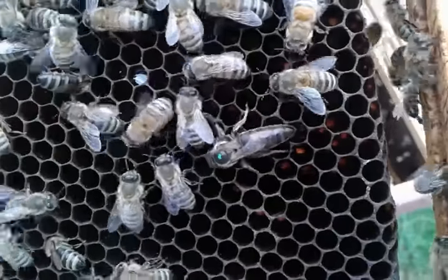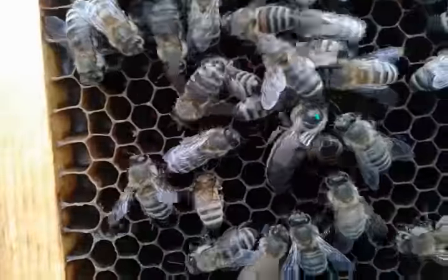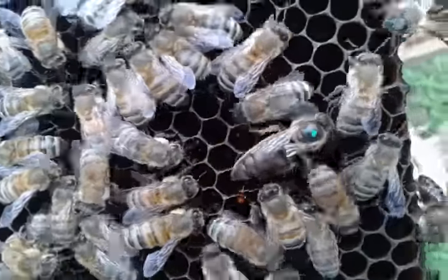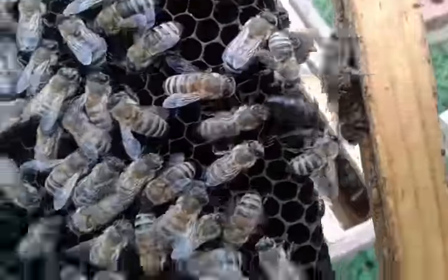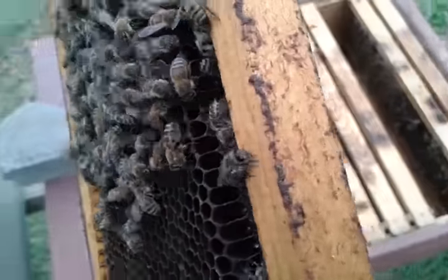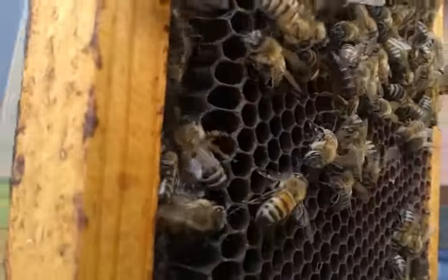Your 2014 model corny queen that I raised — my one little dot off this box made me a bucket of honey, and no telling how many nukes. I called her the cold flyer last year coming into last winter because she would fly in the mid-30s. She'll probably be superseded this year.